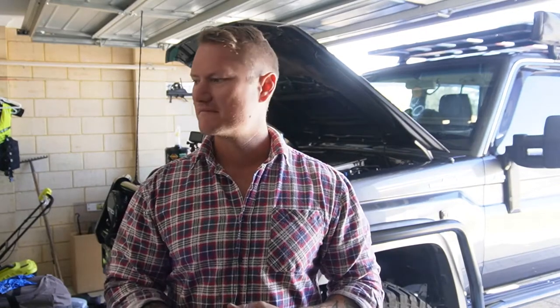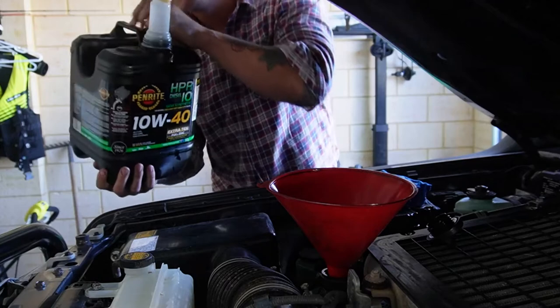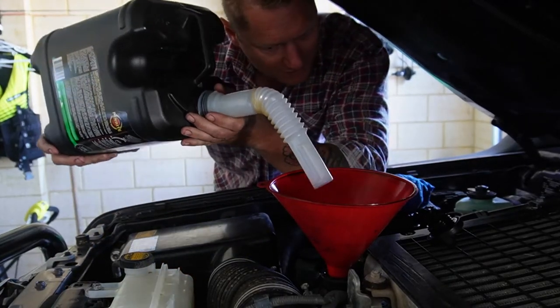Now that it's run for a little bit, the oil's all through the galleries, through the engine, through the filter and the pump. We're just going to let that sit for five to ten minutes, come back out, check the level, and top up as required. I reckon we'll easily put another litre in.